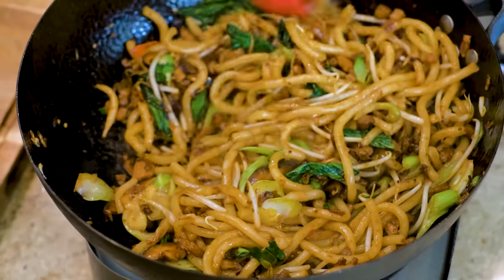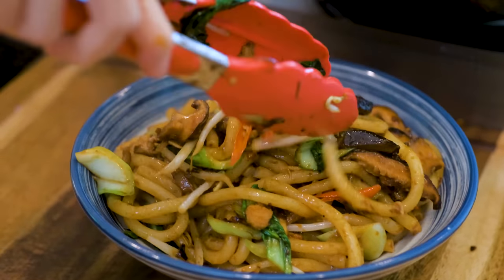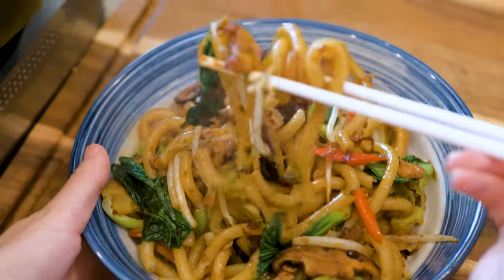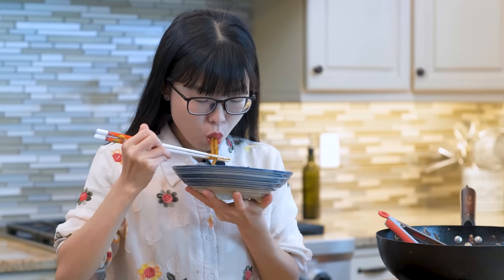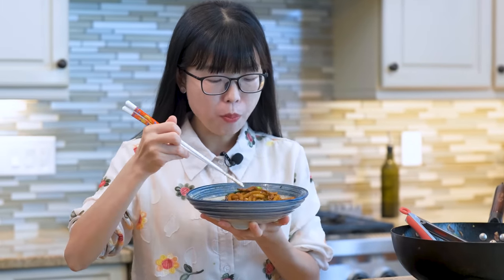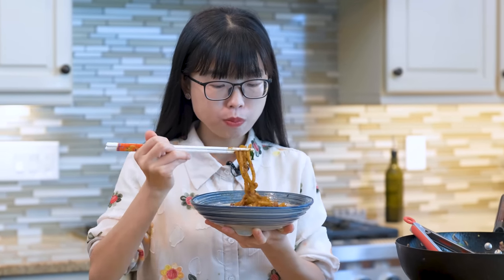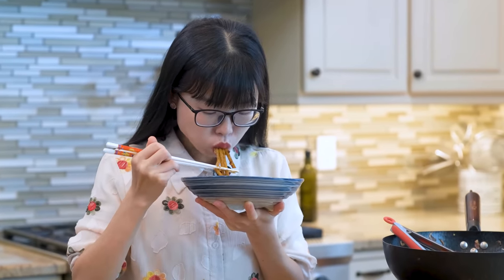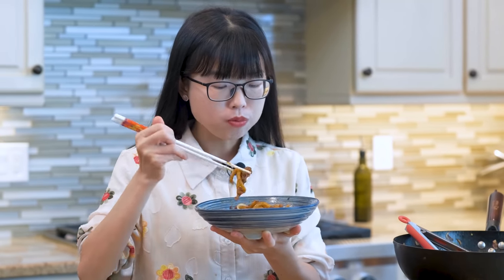We are done. You should taste to adjust the flavor, but I have made this many times and I know the flavor is good. The fried shallot and the pork fat really made a big difference — the noodles become rich and creamy. The combination of the XO sauce and the dried baby shrimp creates a pungent, seafood-y umami taste. This unique flavor pairs really well with thick chewy noodles like these. I also tried this recipe with udon noodles and fettuccine and they came out delicious as well.